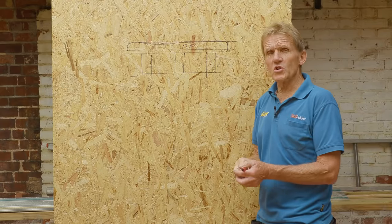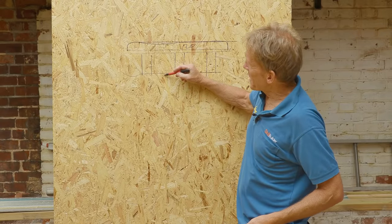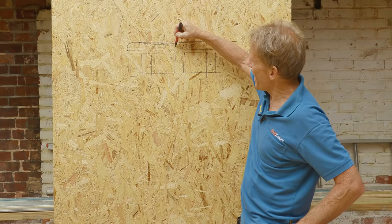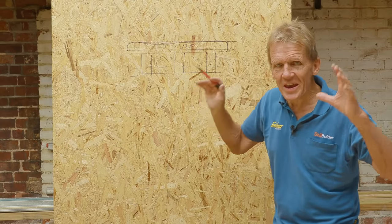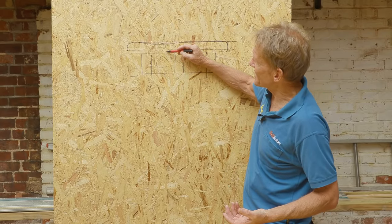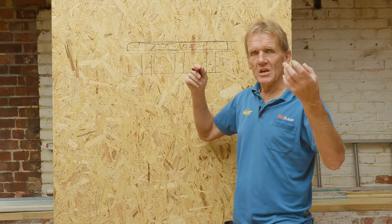As for the moisture — the airborne moisture in a house — a family of four produces a lot of moisture every day, and a lot of it is migrating up through the plasterboard into this void here. Now if you've got a warm roof, the insulation means that all this area in here is warm — it's within the heated area of the house. So as your airborne moisture comes up through here and hits the underside of the insulation, it's not condensing because the underside of the insulation is warm.